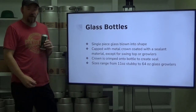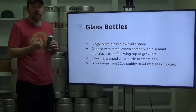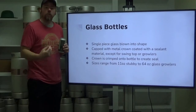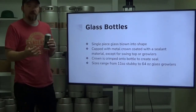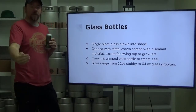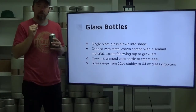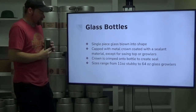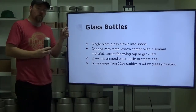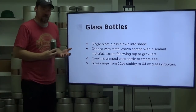Glass bottles are created by glass blowing, and that process has become mechanized over the years. There's no longer a human blowing into it. It is a mechanical process, but it is still the same concept: you've got molten glass fit into a form and then blown into place. It's a single piece of glass blown into shape, capped with a metal crown that's going to be coated with a sealant material — usually a plastic of some sort.